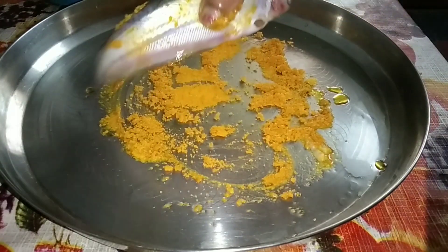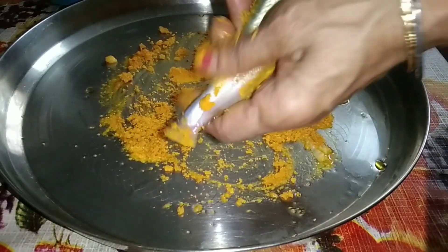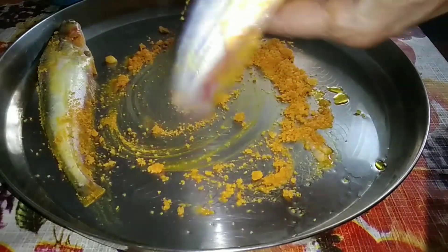Now wash the fish properly with turmeric powder and salt twice or thrice. Then marinate the fish with turmeric powder, salt, and mustard oil.